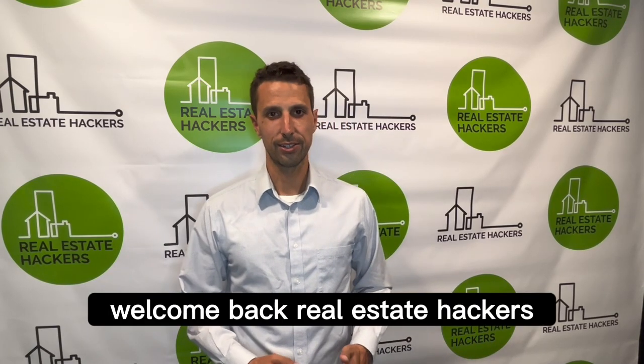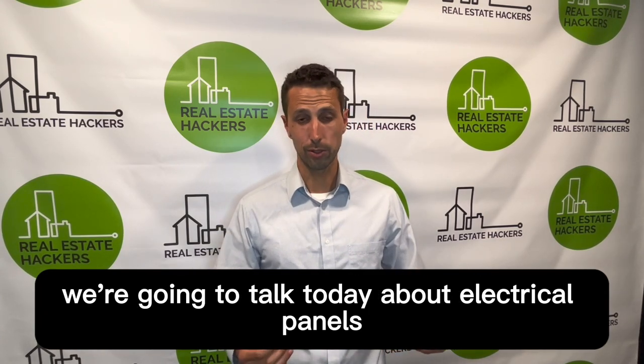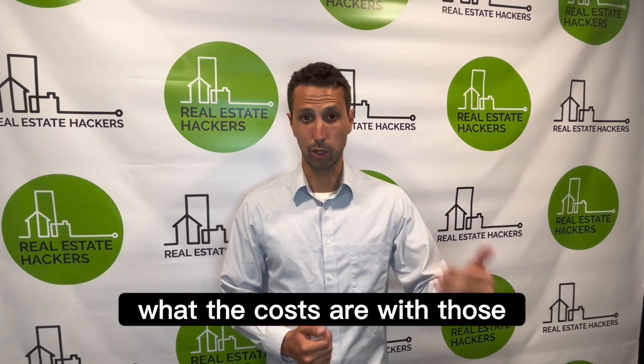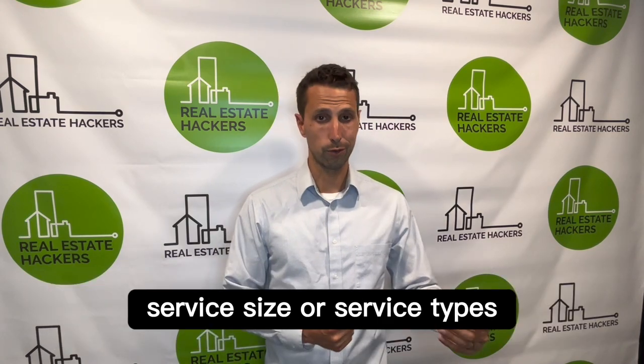Welcome back real estate hackers. Thanks for joining the maintenance channel. Today we're going to talk about electrical panels — what kind you should have, what the costs are, and when you should be thinking about upgrading your service.